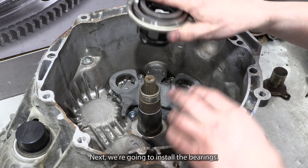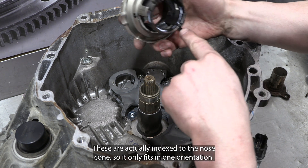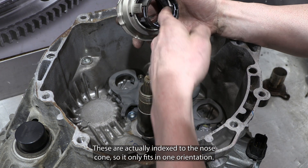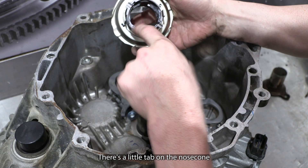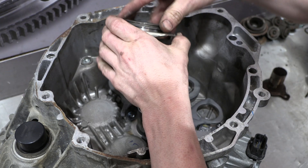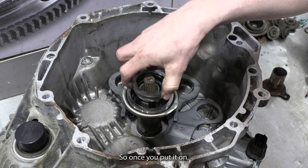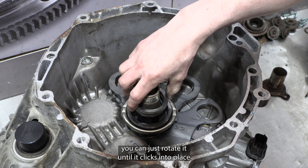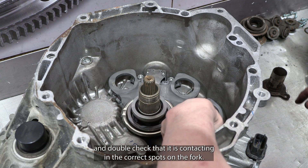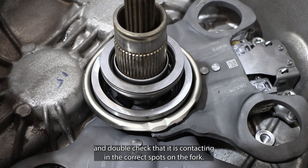Next, we're going to install the bearings. These are indexed to the nose cone so they only fit in one orientation — there's a little tab on the nose cone that corresponds to the inner diameter of the bearing. Once you put it on the fork, you can just rotate it until it clicks into place and double check that it is contacting in the correct spots on the fork.